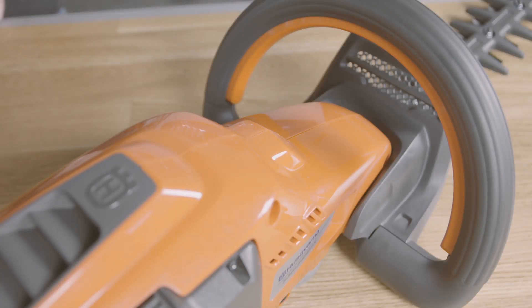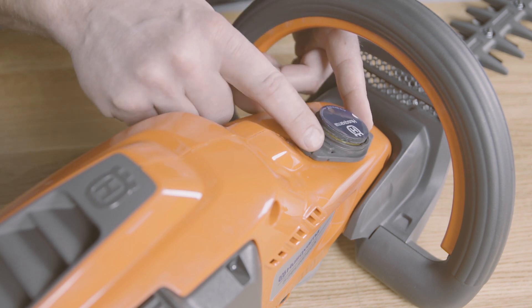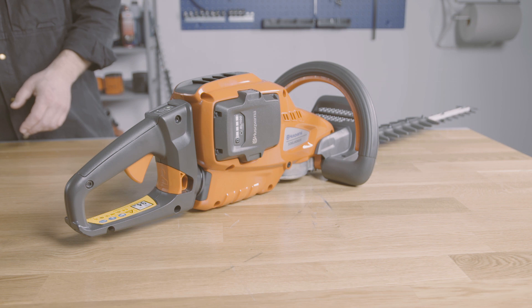When you have found the best possible position, we recommend that you mount the enclosure using pop rivets. To be sure not to damage internal parts, you may have to demount the product where you are going to drill the holes.